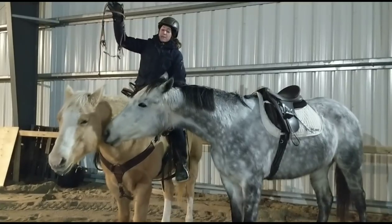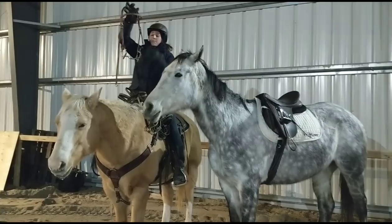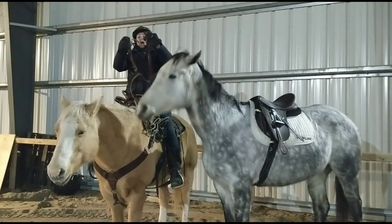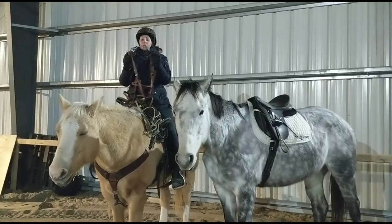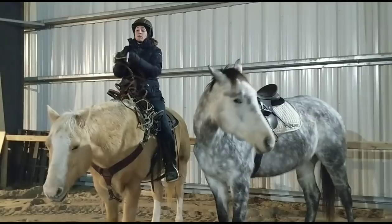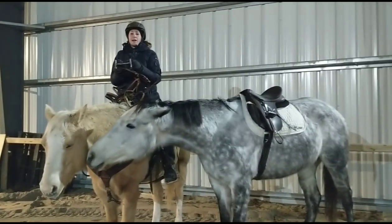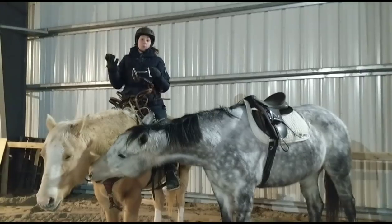So for starters we've got bits, and they obviously come in many different types. If I'm going to use a bit, I like to use one like this — it's a Mylar bit and it's got a little port in it. I hate snaffle bits, which is contrary to a lot of trainers because a lot of people start horses in snaffles. What I like about this is that if you pull on it, it doesn't fold in half and hit the horse in the top of their mouth. If you use a snaffle and pull back, it folds in half and hits the horse in the top of the mouth, and they end up opening their mouth.